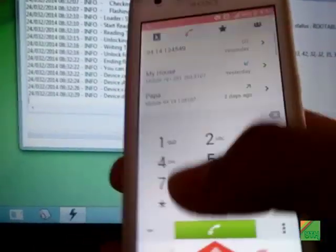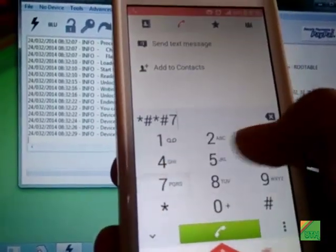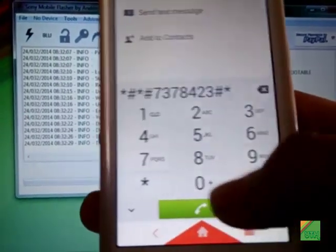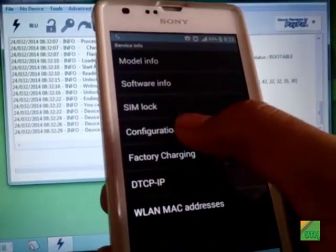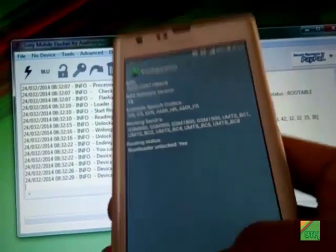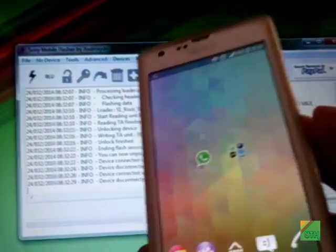I'll show you that my boot loader has been unlocked. Note down this number. Go to Service Info, then Configuration — you can see 'boot loader unlocked: Yes', which means the boot loader is unlocked and I can now install a kernel.